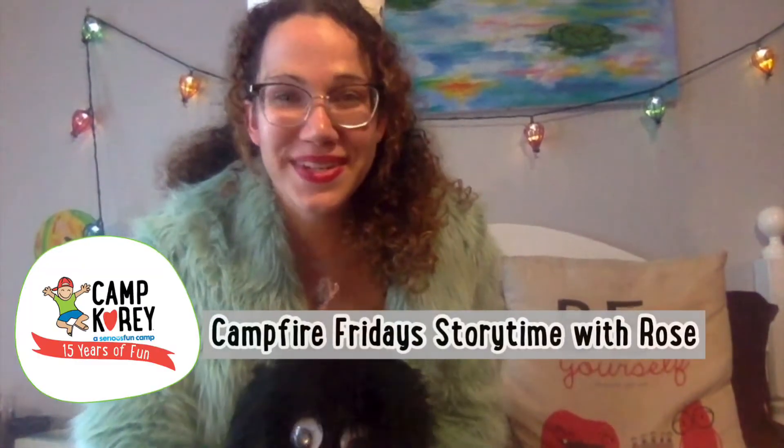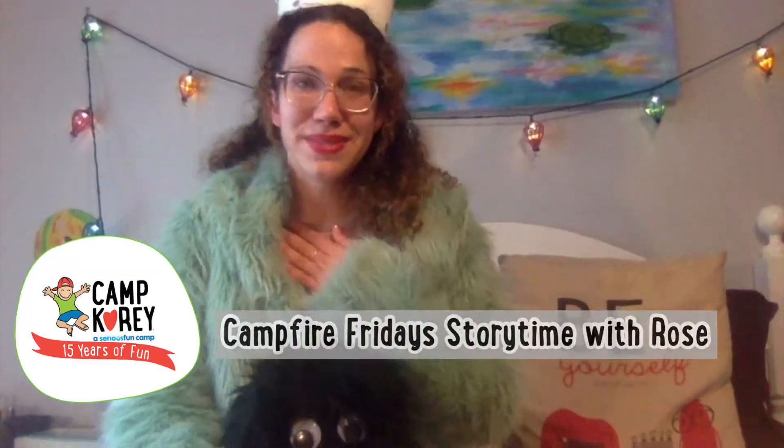Hi, Camp Kory! It's so good to see everyone. My name is Rose. You might remember me as an activity counselor from the summer. If not, it's totally fine — it is great to meet you.